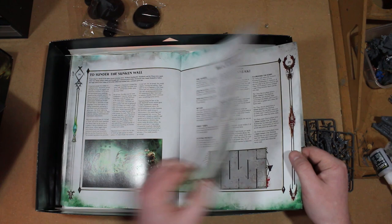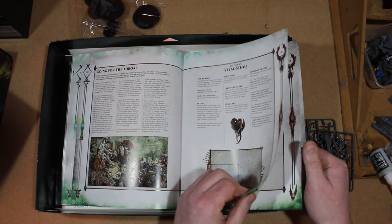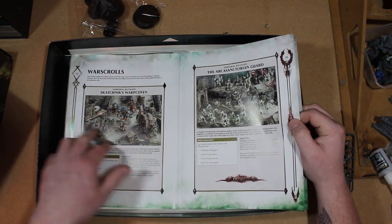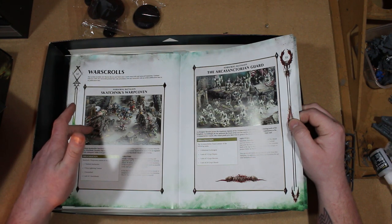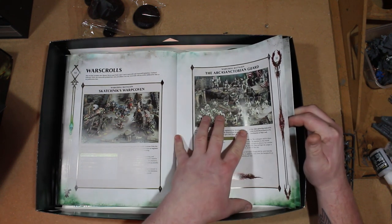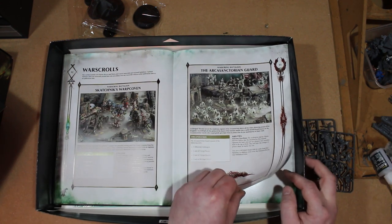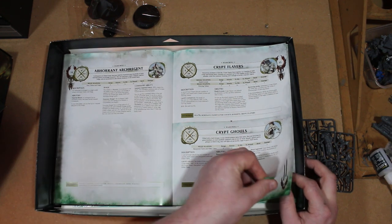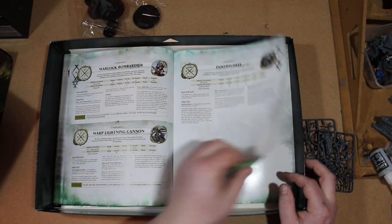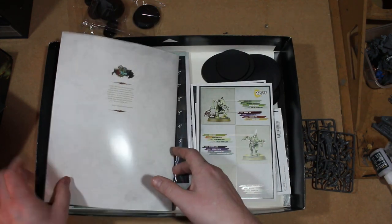You have your war scroll battalions - there's the Skaven Warp Coven which is the Skaven side, and then there's the Flesh Eater Court battalion on the other side. There are the individual unit rules as well, so altogether you get about three sets of rules that essentially cover the same content, and Storm Fiends pitched battle profiles.